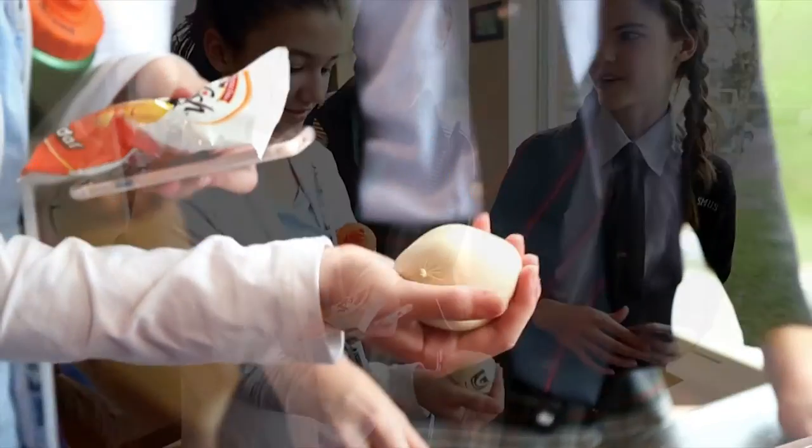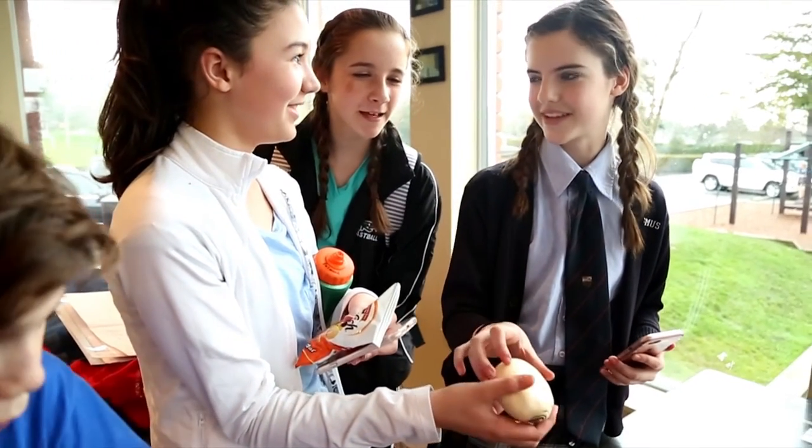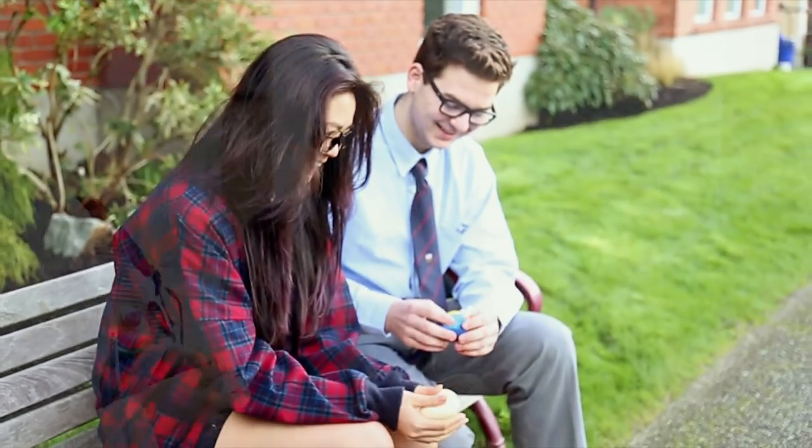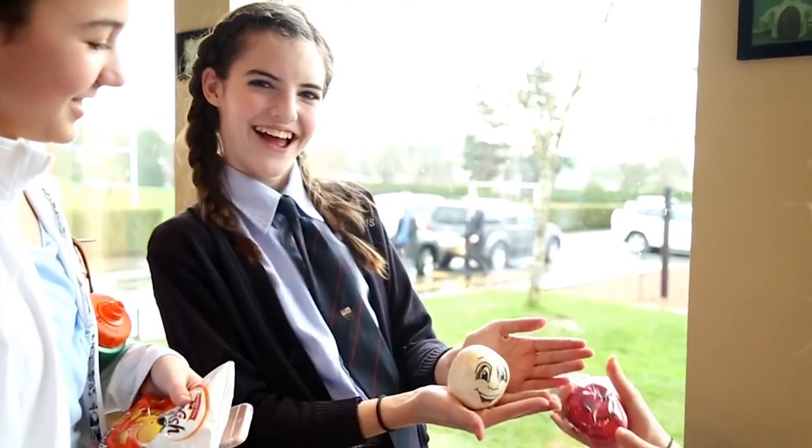The act of repeatedly squeezing the ball releases tension and helps to relieve stress. And of course, you can always throw a stress ball at a person that's causing your stress — just kidding, don't even try.